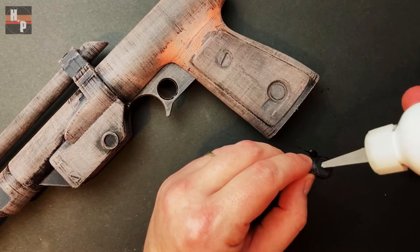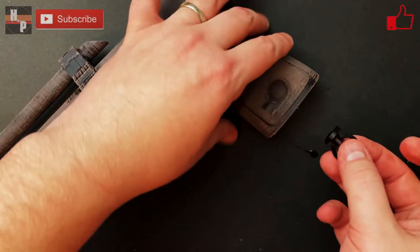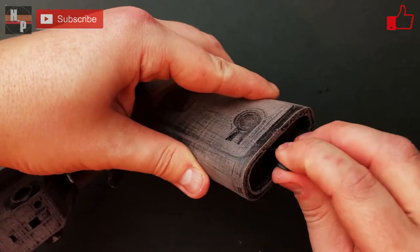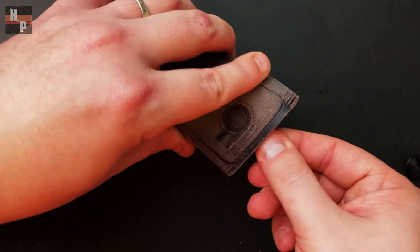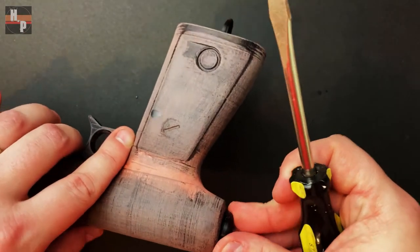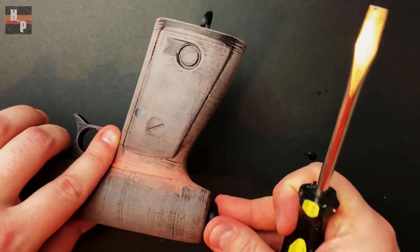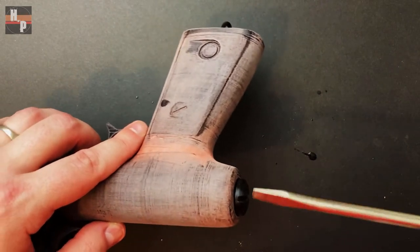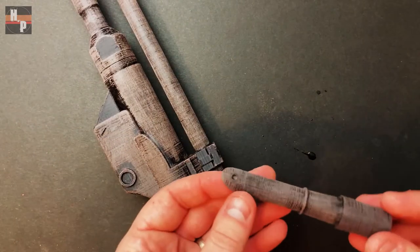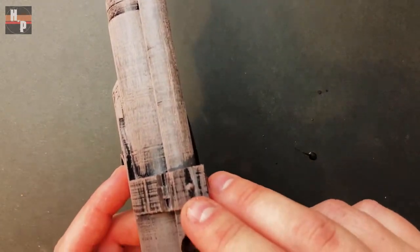The grip ring was inserted into the ring nut, and this is then glued onto the bottom of the grip so the ring is aligned with the grip. The rear screw can be screwed into place with a screwdriver — there's no need to glue it unless you want to. The scope has a small divot on its underside, which is aligned with the bump on the receiver.